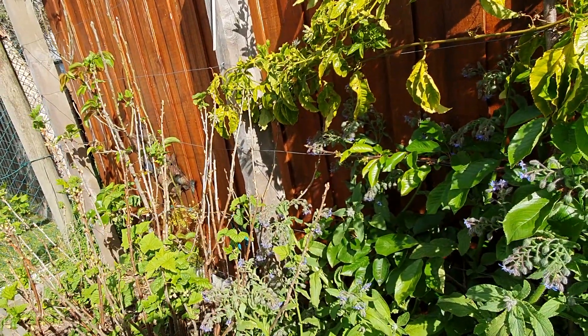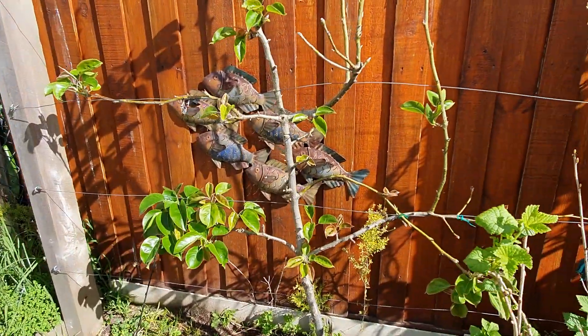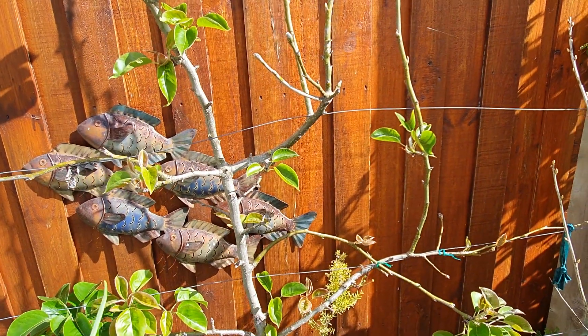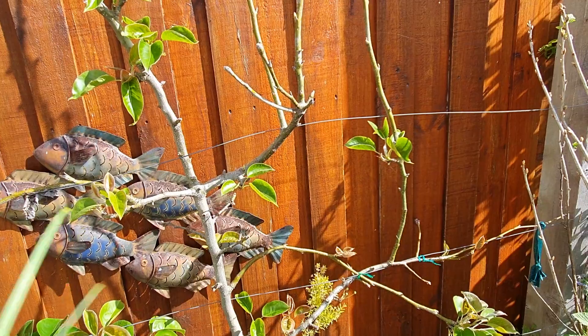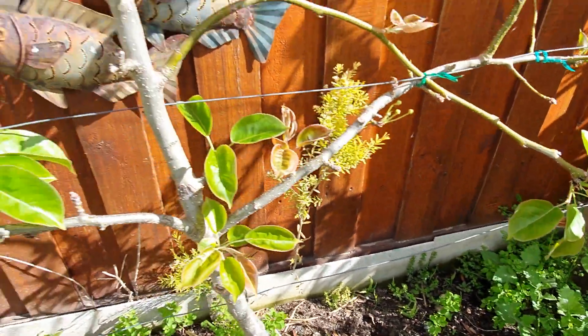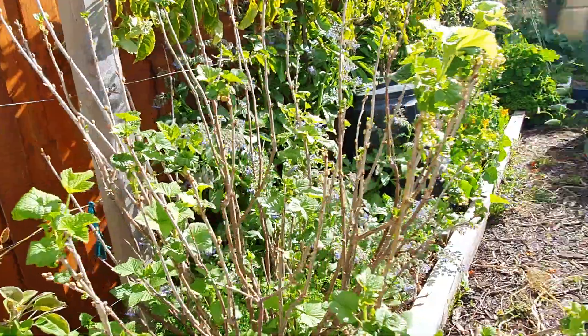Another blackcurrant, and here we have a feijoa — last year was its second year in the garden and it had fruit. You can actually see a couple of cute little feijoas there; there'll probably be more — I'll have to have a careful look later.